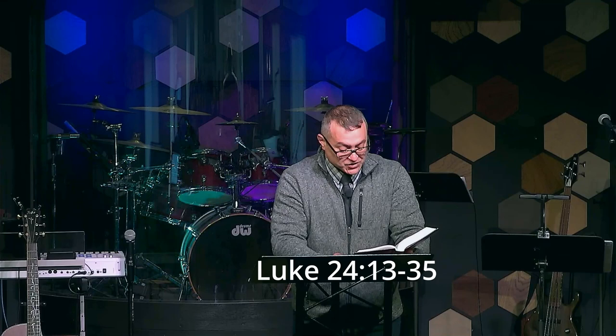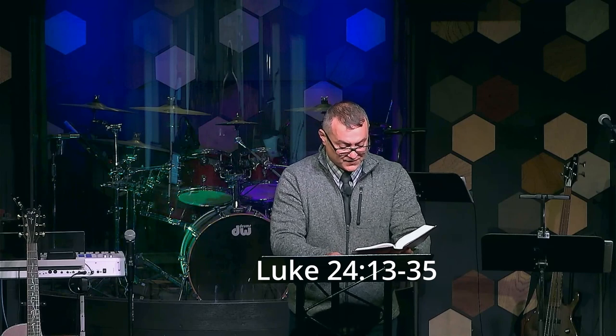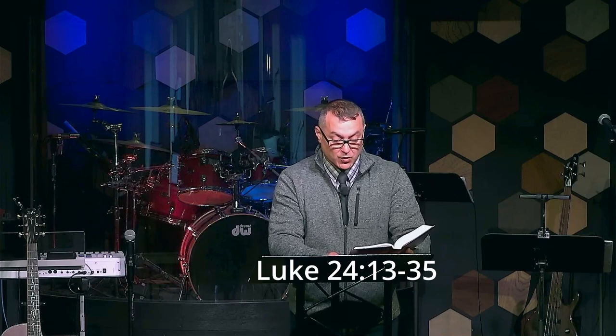'Moreover, some women of our company amazed us. They were at the tomb early in the morning. And when they did not find his body, they came back saying that they had even seen a vision of angels who said he was alive. And some of those who were with us went to the tomb and found it just as the women had said. But him they did not see.' And he said to them, 'Oh, foolish ones and slow of heart to believe all that the prophets have spoken. Was it not necessary that the Christ should suffer these things and enter his glory?' And beginning with Moses and all the prophets, he interpreted to them in all the scriptures the things concerning himself. So they drew near to the village, and he acted as if he were going farther. But they urged him strongly, saying, 'Stay with us, for it is toward evening and the day is now spent.' So he went to stay with them. When he was at the table with them, he took the bread and blessed it and broke it and gave it to them. And their eyes were opened and they recognized him. And he vanished from their sight. They said to each other, 'Did not our hearts burn within us while he talked to us on the road, while he opened to us the scriptures?' And they rose that same hour and returned to Jerusalem, and found the eleven and those who were with them gathered together saying, 'The Lord has risen indeed and has appeared to Simon.' And then they told what had happened on the road and how he was known to them in the breaking of the bread.